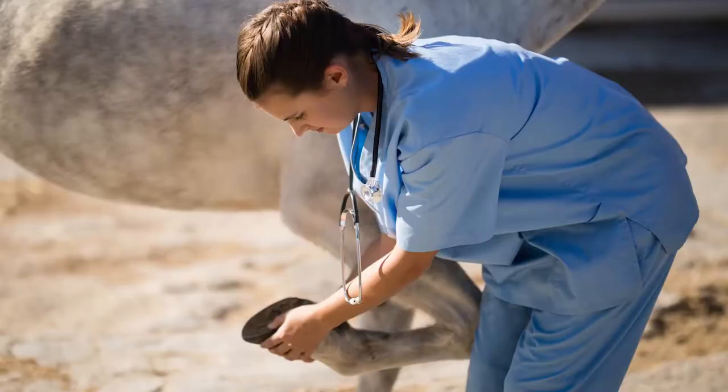So let's say your horse's feet are hot, maybe they're moving short, and you're pretty concerned that they might be foundering — what's the next thing you should do? Your next step would be to call the vet right away. The vet is going to be able to get them on the proper medication they're going to need, along with shooting x-rays of both front feet to make sure there's no rotation of the coffin bone, which is worst case scenario.